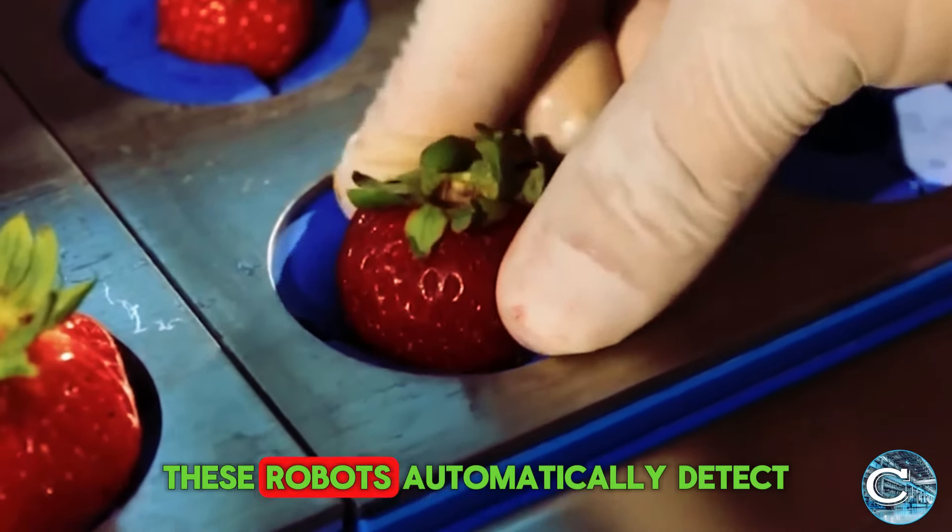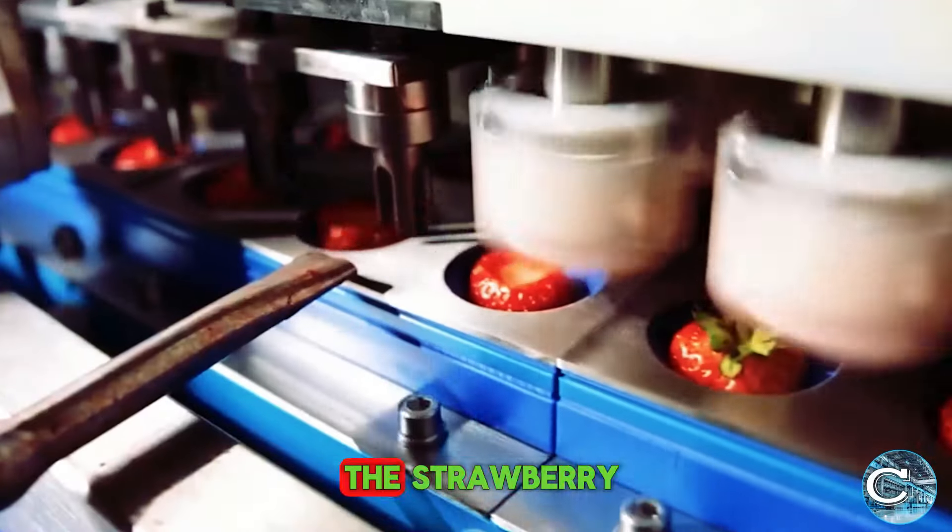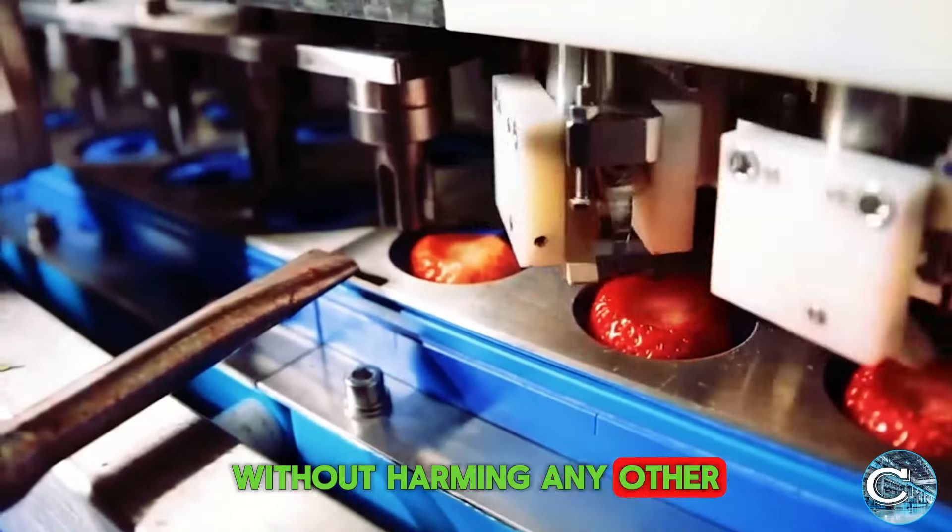These robots automatically detect and beautifully remove the green hull of the strawberry, without harming any other part of the fruit.